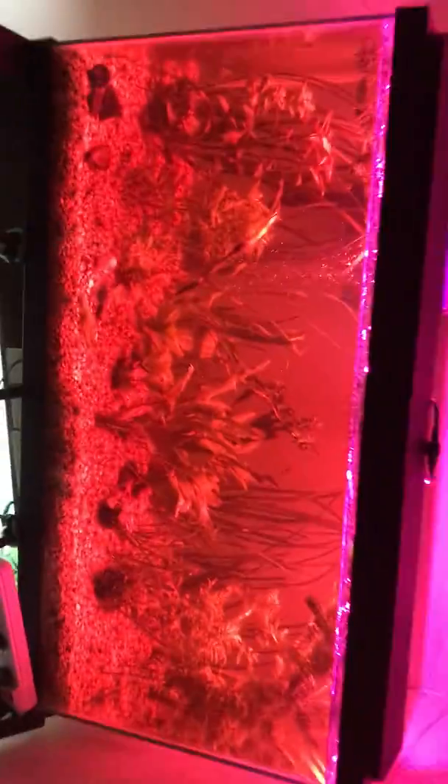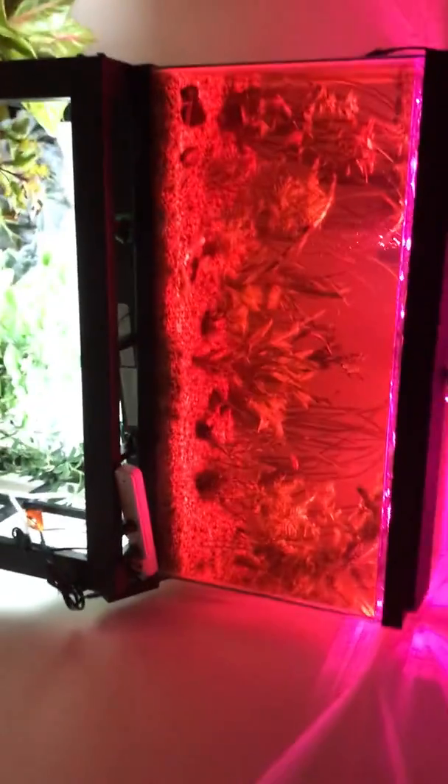Anyway, it was the easiest thing in the world just laying these on there, and most of the heat they produce goes up, so I don't think it's gonna be a problem for the plastic. Extremely simple. I just wonder if anybody else has ever done this. Thanks for watching — we'll see how it comes out.